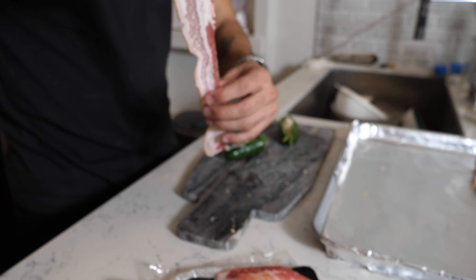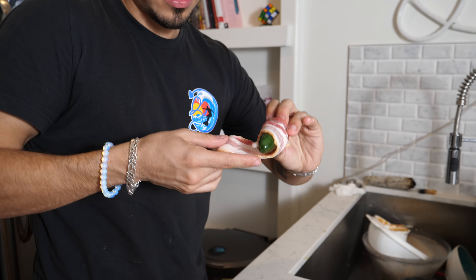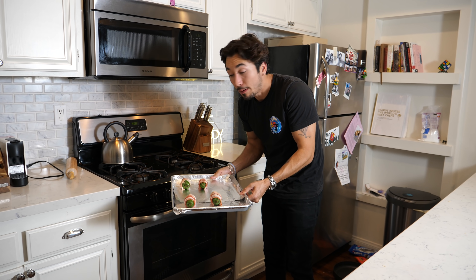That's gonna be good. Start on one side and bring it around. Look at that — completely cover it, set it on the foil, and then repeat. The TikTok didn't really tell us how long they should sit in the oven, so we're just gonna guesstimate it by looking at it — when it looks done, it'll be done. 20 minutes later.